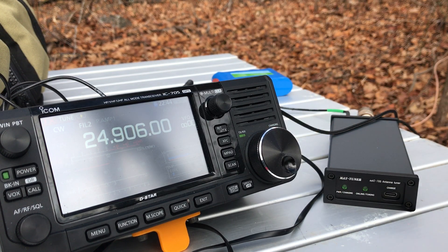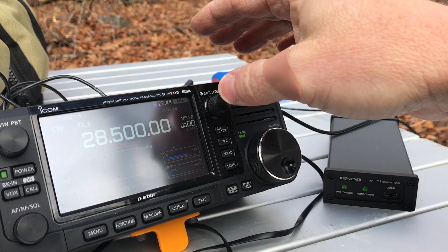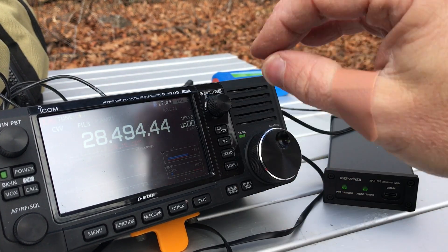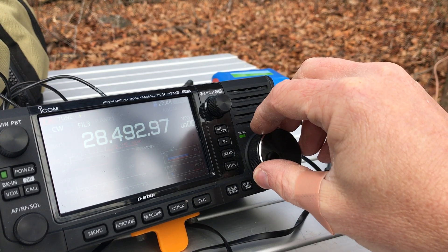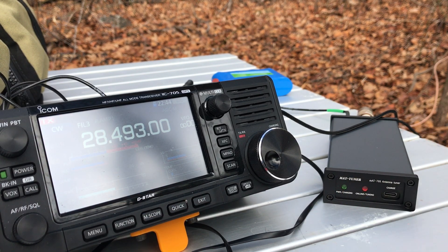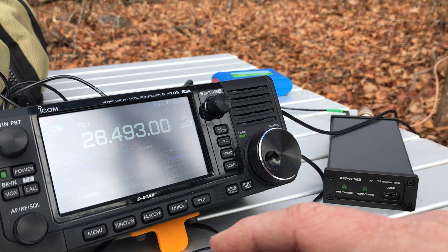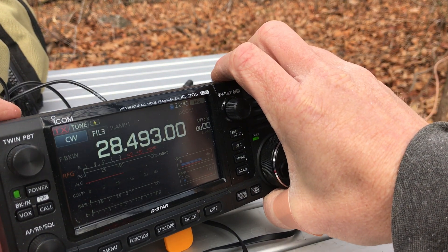Let's keep moving up — 10-meter band. I'm just going to tune up here; I'm not going to go down to the CW portions. This band's pretty dead right now anyway. I hear nobody there, so here we go.